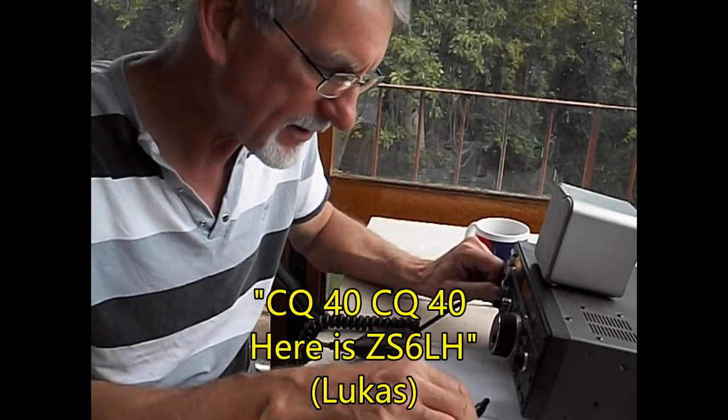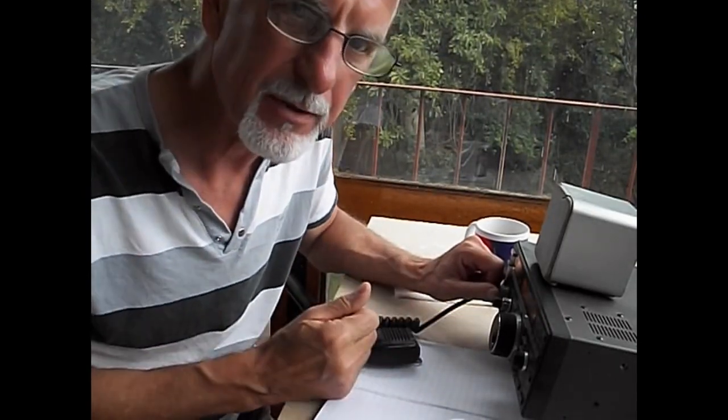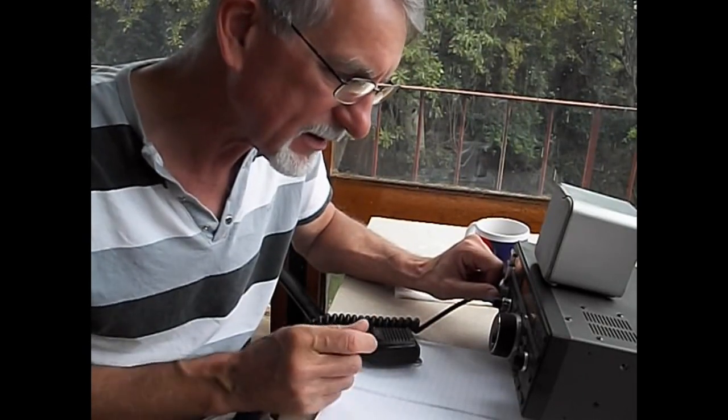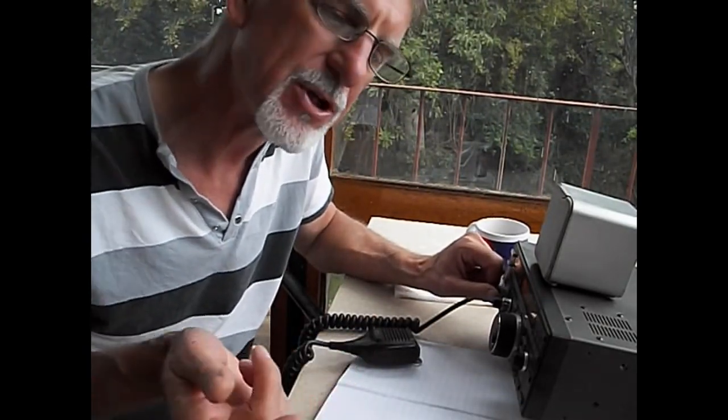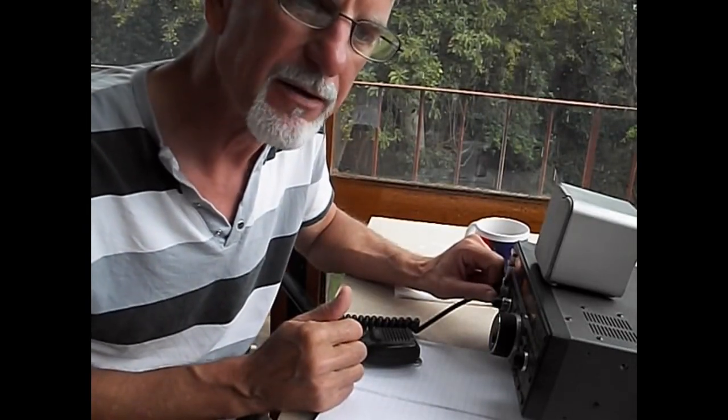I've already made about five contacts with my friend Lucas, who's just down the road from me and loaned me his radio. We're working 40 meters right now on 7.070, which is in the voice part of the band here in South Africa.